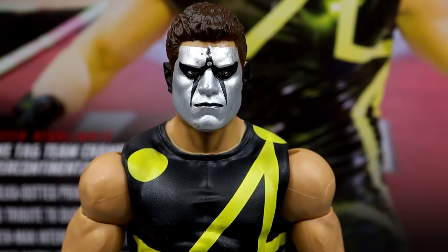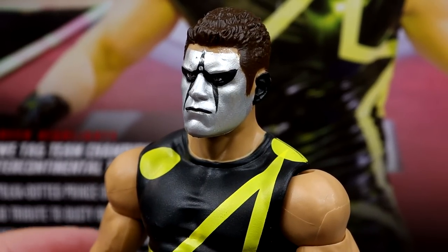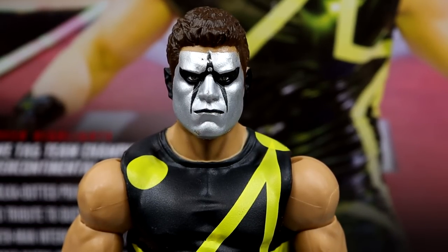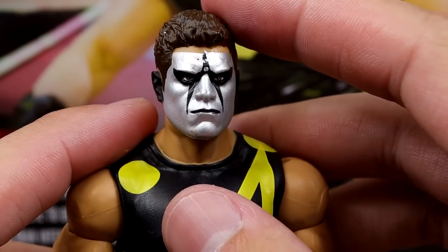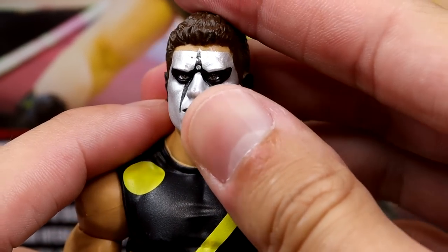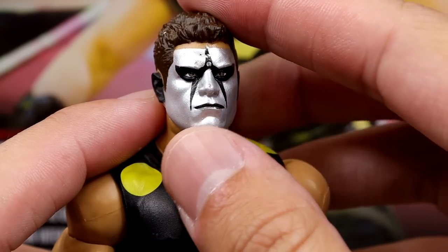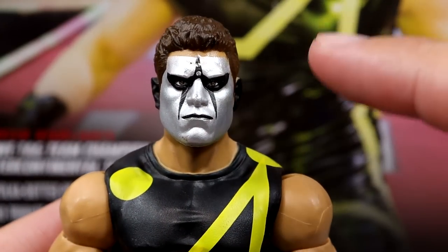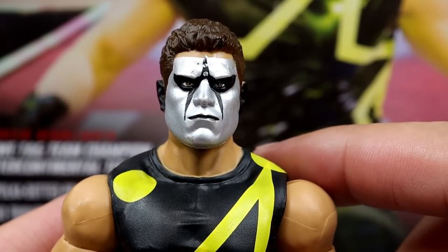Getting into the Stardust figure, starting with the head sculpt — this is the Elite 32 Cody Rhodes head sculpt repainted. He has dark brown hair compared to the black on the original. The face paint looks good, and I think they actually painted his eyes red for the contacts, which is pretty cool. This head sculpt is about 71 series old, but the silver face paint and likeness hold up. I wonder if they'll ever reuse the Elite 36 Stardust head sculpt — I like this pissed off version. The ears are black and it looks pretty good.